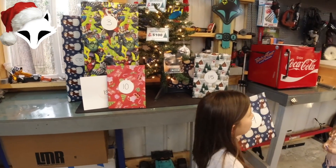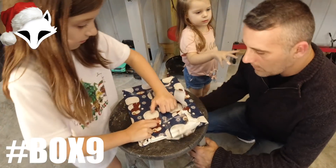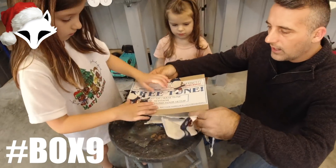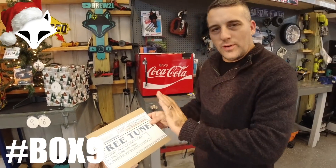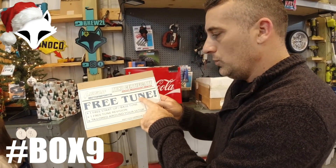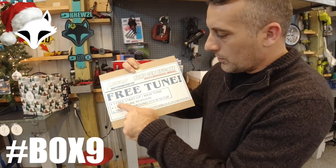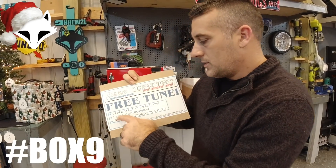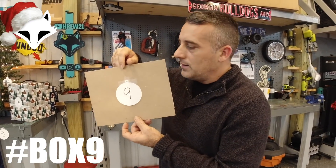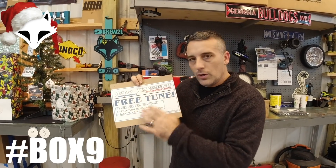This one is number nine. Open it up. Whoa — be careful with that, don't bend it. Check this out — I'm really proud of this one, guys. This is from Leech Motorsports, and this is a free tune. Matt over at Leech Motorsports is going to give you your first startup tune — your base tune — and then come in and give you a revision on your tune. It's number nine. To enter, it needs to say hashtag box and then the number.